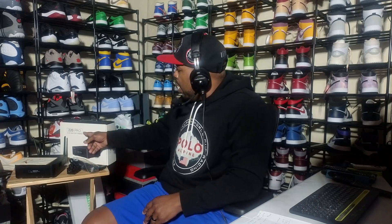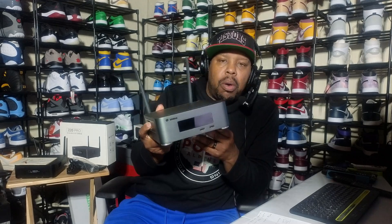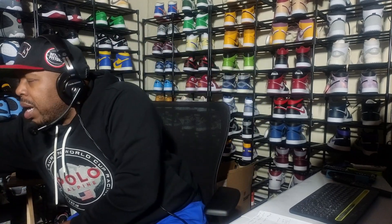What is up, tubers — this is Superdale. Today I got another video for you. I will be doing somewhat of an unboxing of the Z20 Pro, give you my take on it, and whether it's worth upgrading from the Z10 Pro to the Z20 Pro.